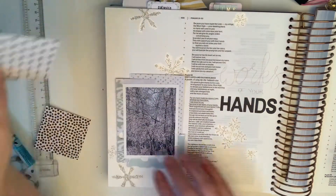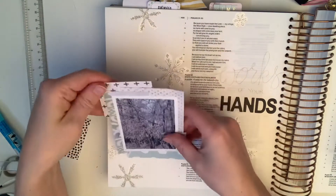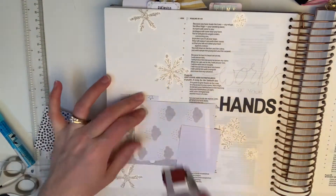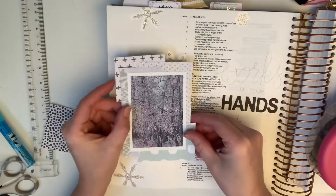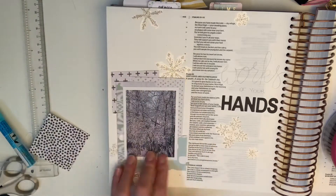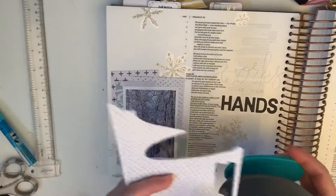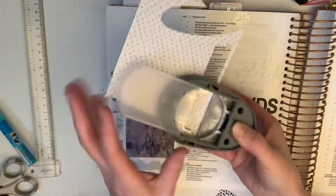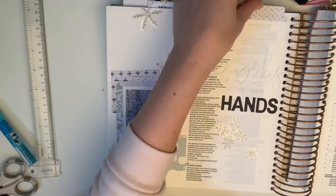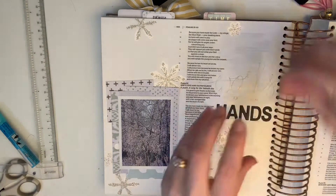Before we get too far into this video, I do want to talk about this verse. Of course, winter is not most people's favorite time of year — well, it might be for you — but the one thing that I love about winter is the hoarfrost. Here in Sylvan Lake, it doesn't just disappear. Where we were in our last position, I felt like if you saw hoarfrost in the morning and didn't take a picture, it was gone by noon. But here it stuck around for a couple of days.